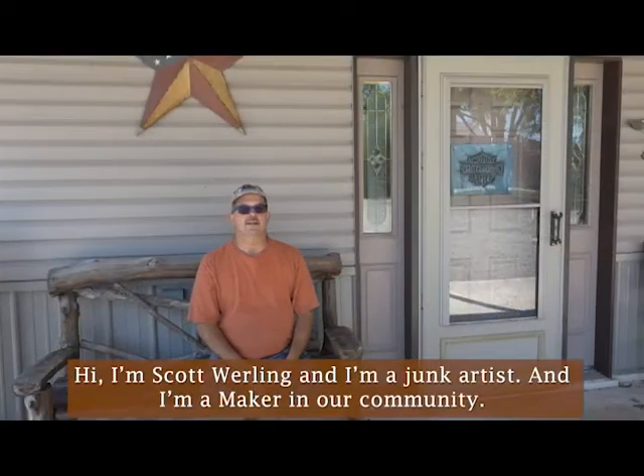Hi, I'm Scott Whirling, and I'm a junk artist and a maker in our community.